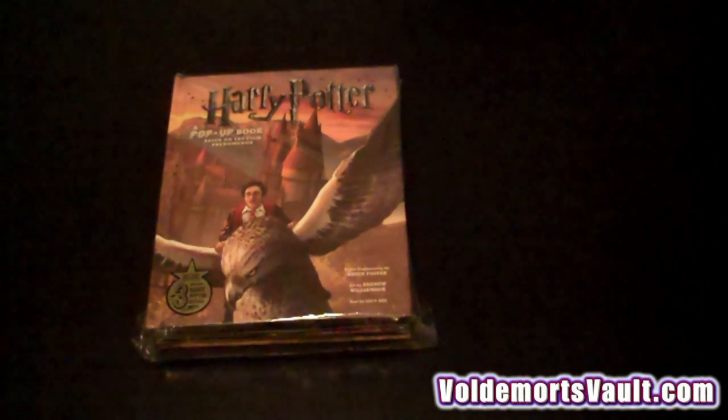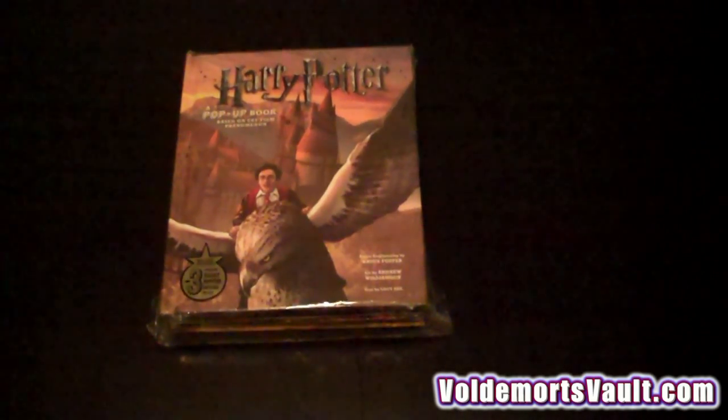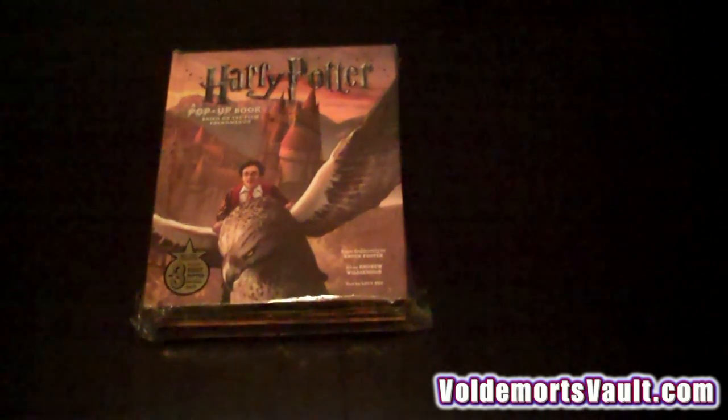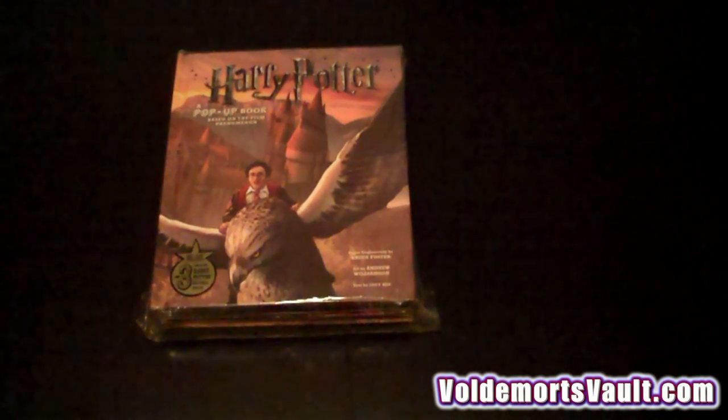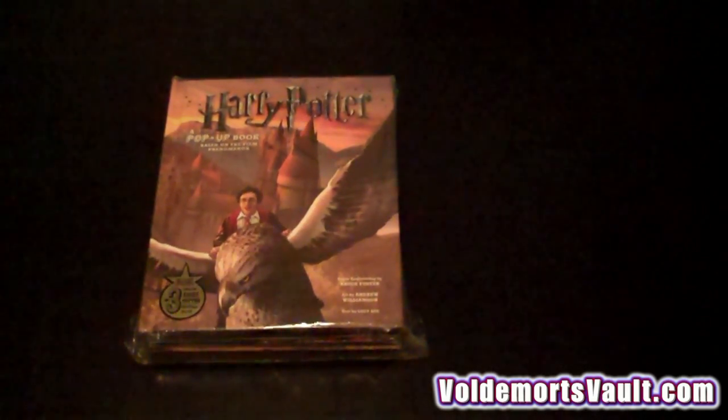The book is brought to us from Insight Editions and it'll be out on November 16th. It's going to retail for $34.95 but right now you can pre-order on Amazon and other specialty stores for probably around $25 to $26.